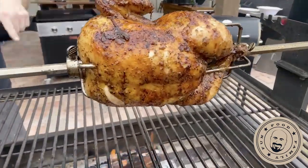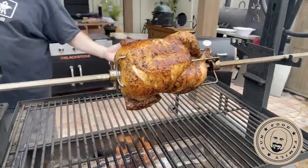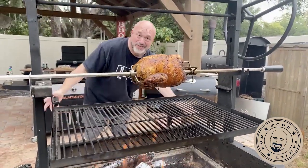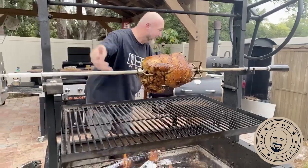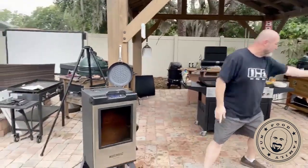Hit that like, subscribe, and share button — the share button's a big one. Hit that share button and our party just gets bigger and bigger. You're looking at the best show on the internet. If you're into cooking and barbecuing, think about it — this is the happiest place in the world.